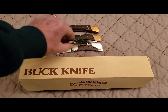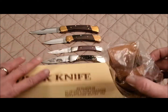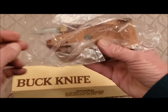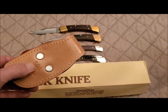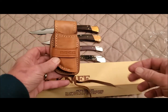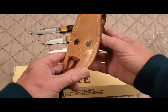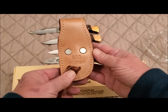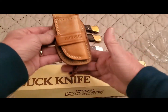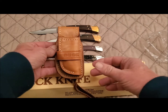Also in our box, we have this extra fancy leather sheath. Look at that — high quality sheath. It says '500 Custom.' That is one swell-looking sheath.